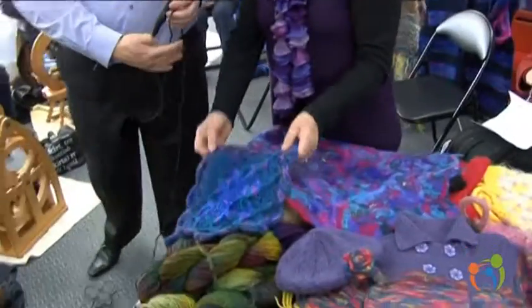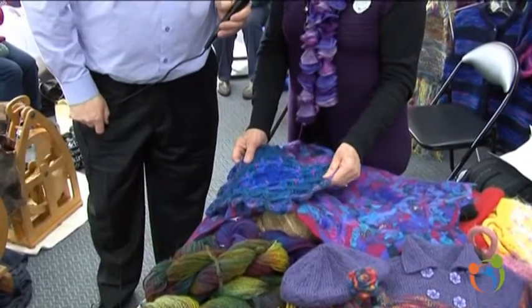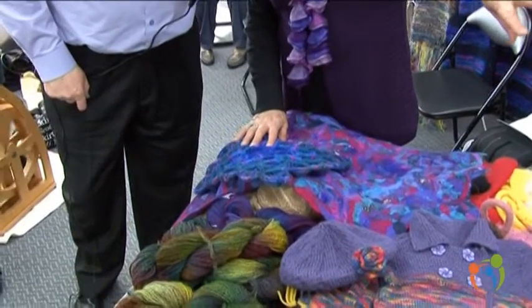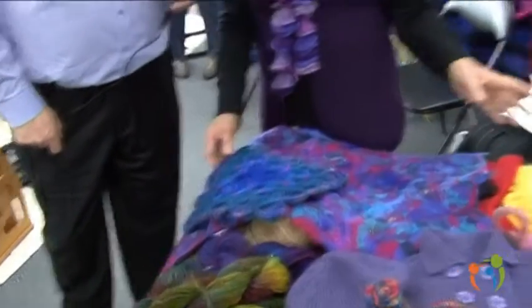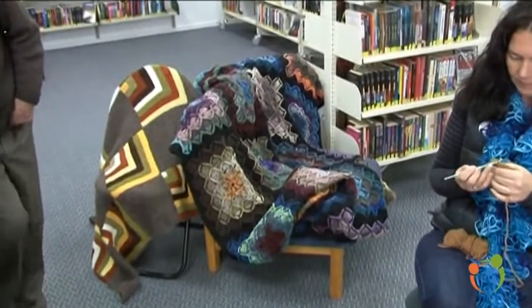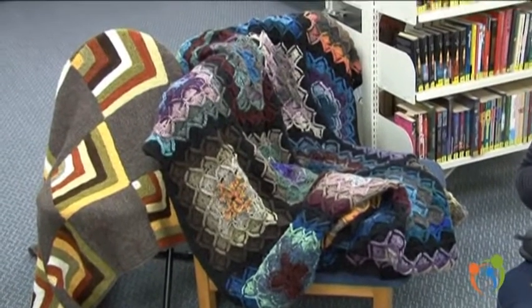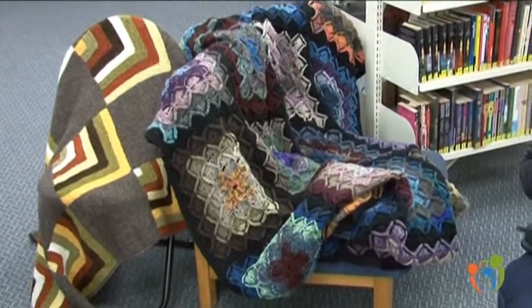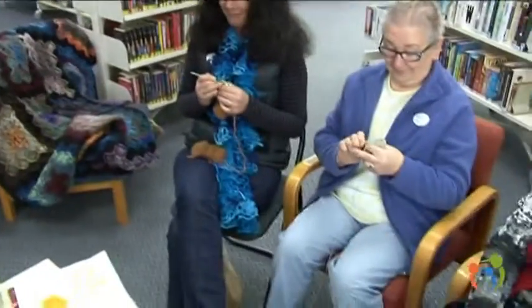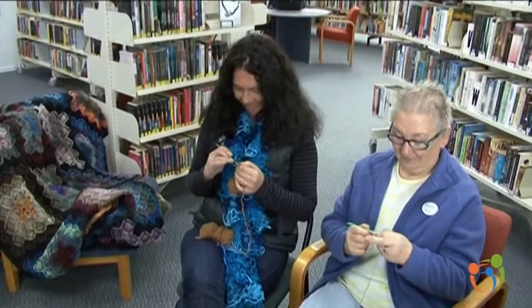Today we did a Bavarian crochet. A lady from Southland taught me how to do it, and so we all learnt. One of our members has done a whole rug in it — she's sewn all her bits together. The young lady on the end is doing some Bavarian crochet and will eventually make a rug like that.